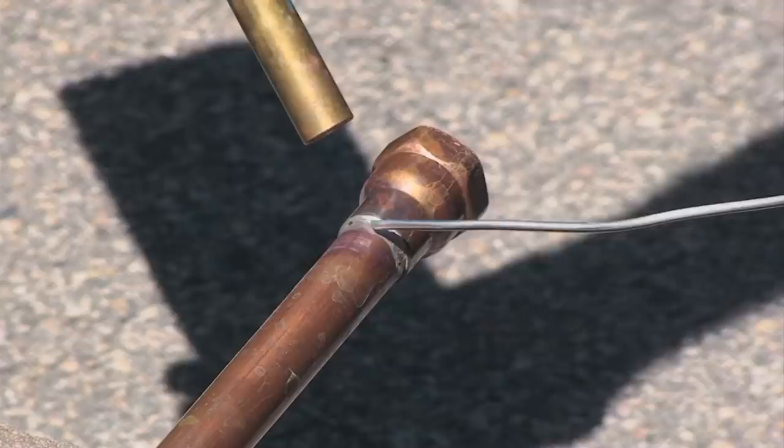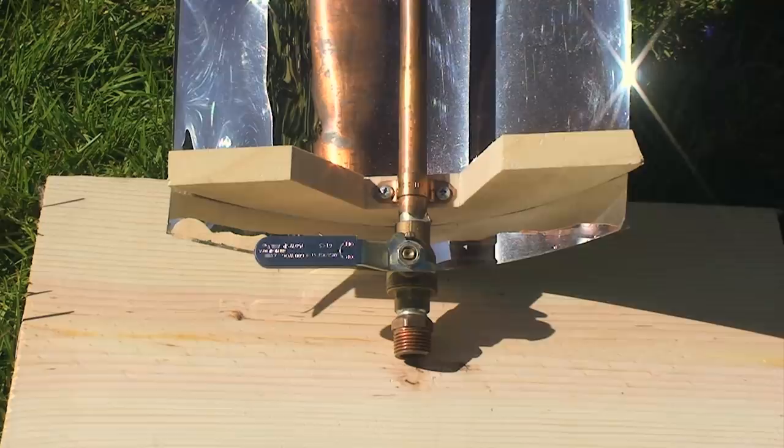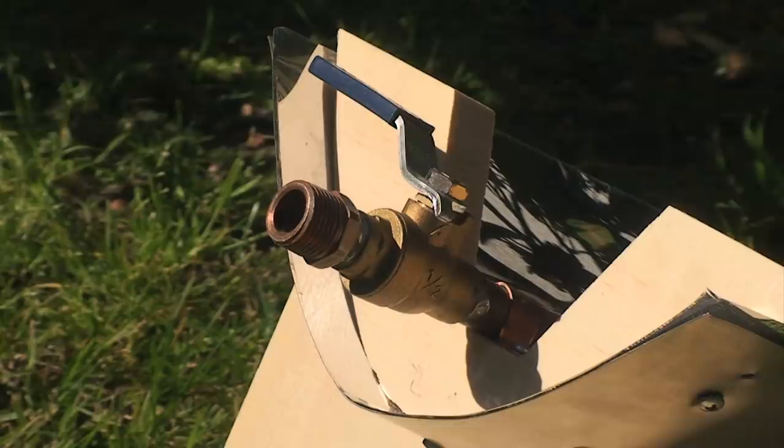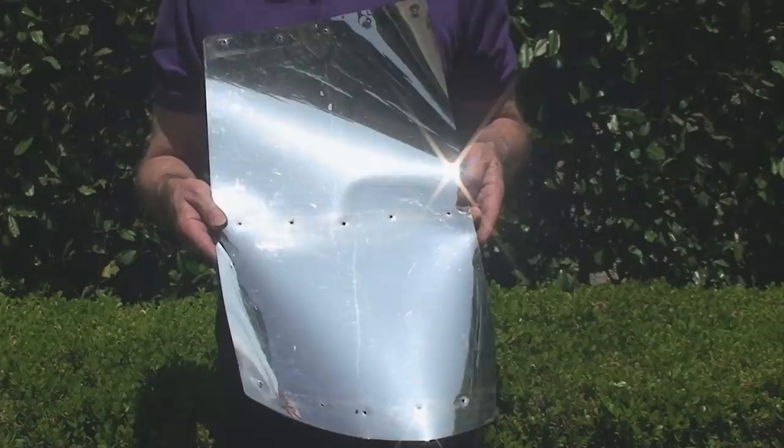The fittings are sweat soldered onto the pipe. At one end of the pipe a ball valve is attached. When closed, the valve prevents the water in the pipe from flowing, or in our demonstration it prevents the water from draining out of the pipe. The lever allows the ball valve to be opened very quickly for passage or drainage of the water. A standard male threaded pipe fitting is attached to the outside of the ball valve to allow the heater to be attached to additional plumbing. At the other end of the pipe is a standard female threaded pipe fitting, which allows the heater to be connected to additional plumbing to complete the system. For the purposes of our demonstration this end of the pipe will remain open.